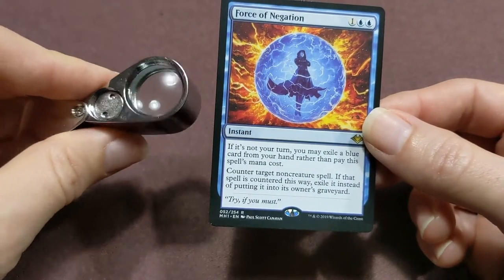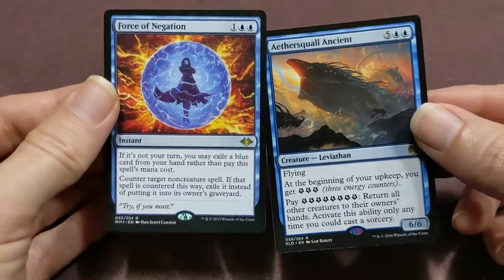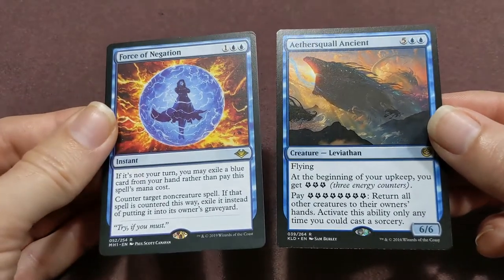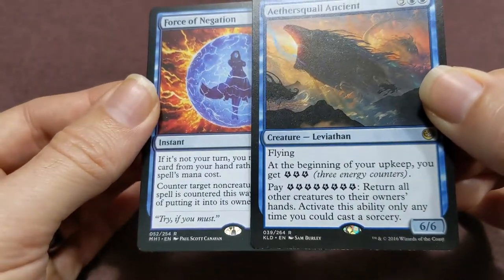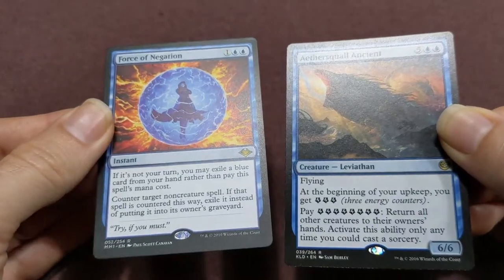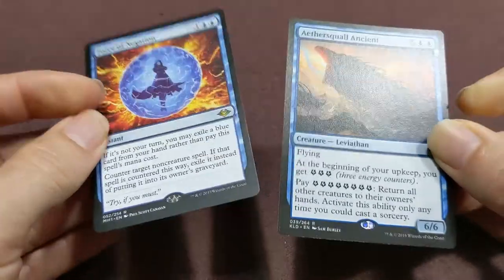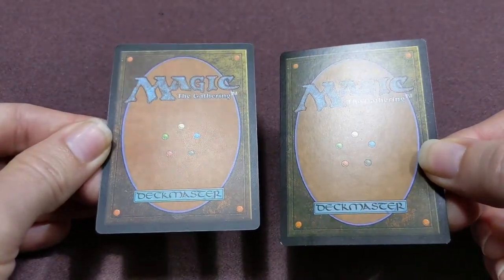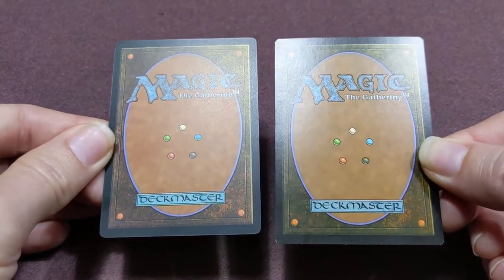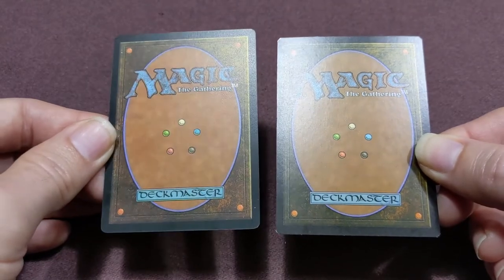I don't have another Force of Negation to check against, but you can see these look really similar to authentic cards. The authentic card is on the right, the fake on the left. The yellow stamp looks pretty much the same, the glare and how light reflects is pretty much exact, coloring all looks pretty good. On the backside, where it's usually easiest to tell from the glossiness, the reflectiveness is almost exactly the same between the two cards. The real one is a little more glossy, the fake a tiny bit more matte, but that varies depending on the set.